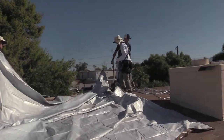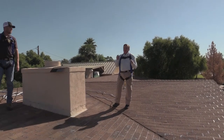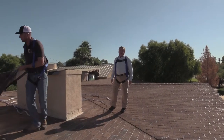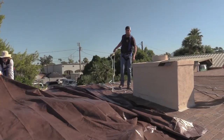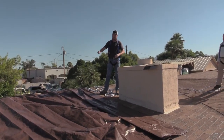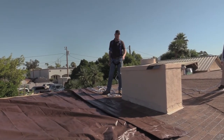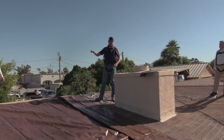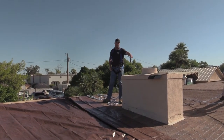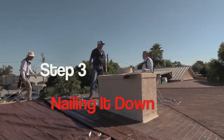The right size tarp attached the right way is going to give you the security and waterproofness you need until the roofer can get there. They'll spread it out, nice and tight, up and over the peak of the roof. They will take some wood sticks and put nails to secure that into the roof itself, then put nails across the front edge to keep that from blowing up as well.